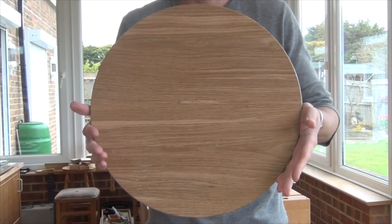Hi, I'm Mitch. Welcome to the workshop. I'd like to share with you today the solution to a small problem I encountered today: preparing or flattening a board for a small tabletop.